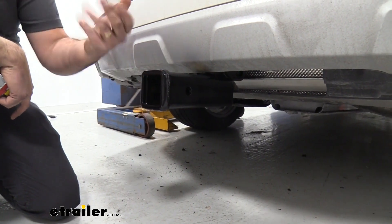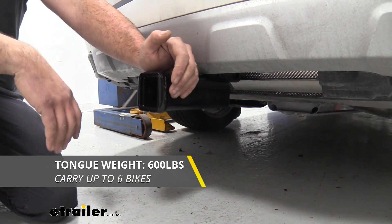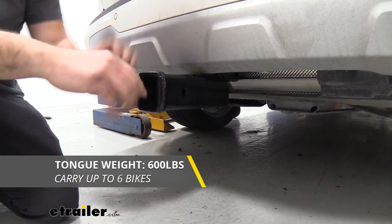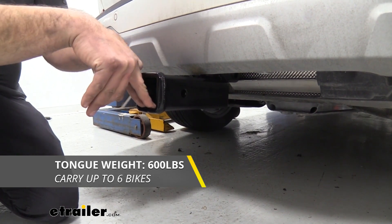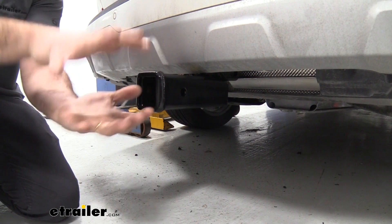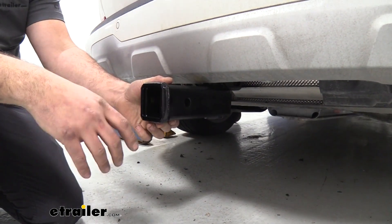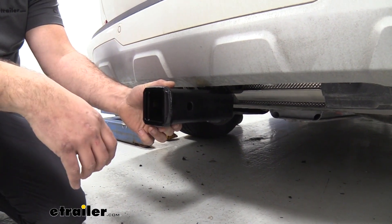With your accessory receiver in place, you're going to have a tongue weight of 600 pounds, which is a decent amount. That is the weight pushing down on the inside of the receiver tube opening. Imagine a cargo carrier loaded up — that suspended weight is going to be that tongue weight. So 600 pounds really opens it up to what accessories you can load up on this.